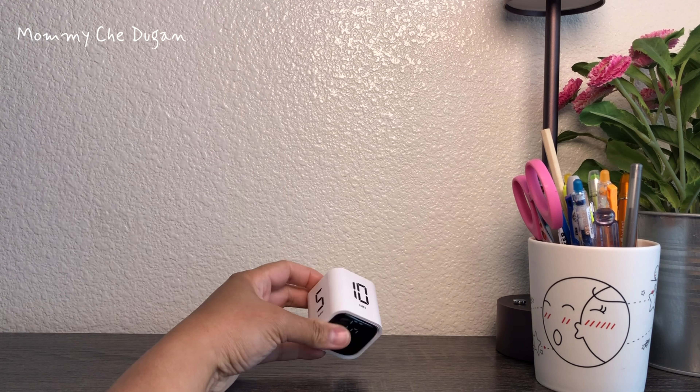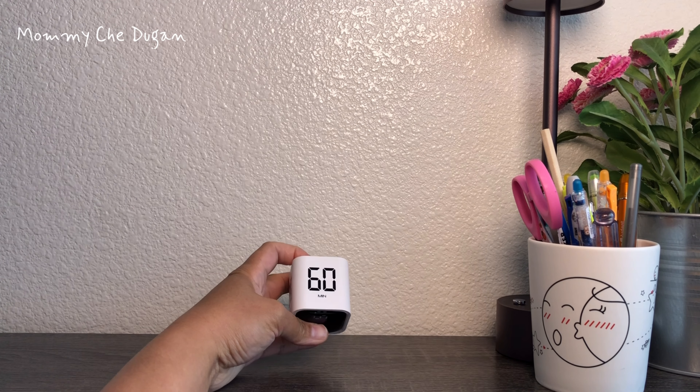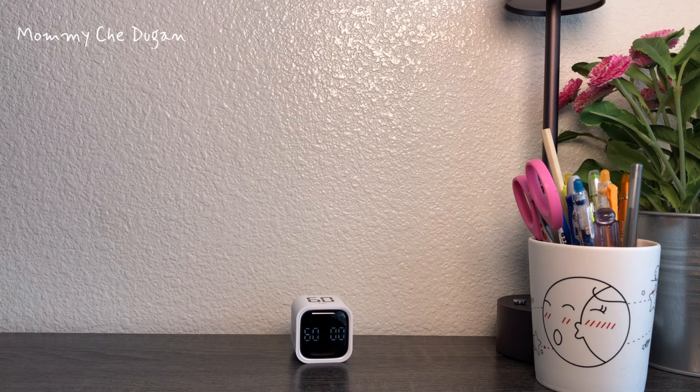The preset times are 5, 10, 30, and 60 minutes. Just turn the timer so the desired number is facing up and the timer starts counting immediately.